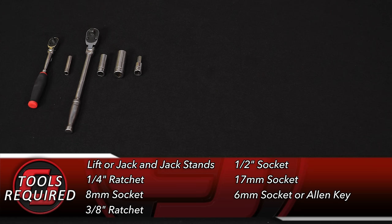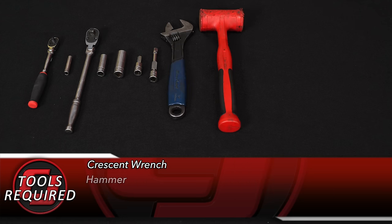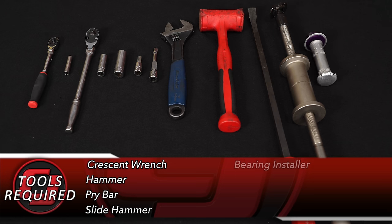You'll also need a 6mm socket or allen key, a short extension, press and wrench, hammer, pry bar, slide hammer, bearing installer, and a small flat-head screwdriver.